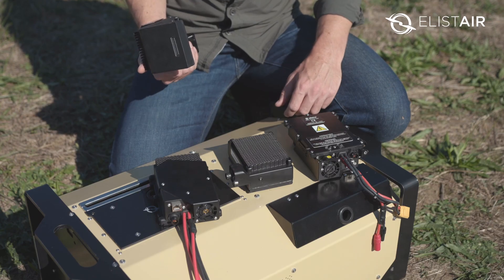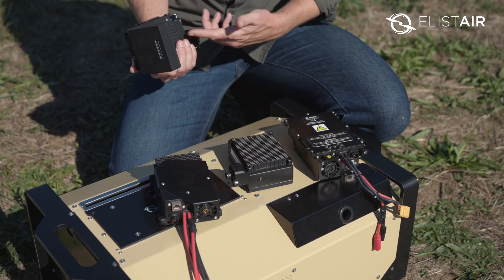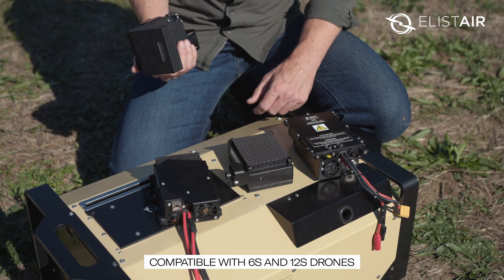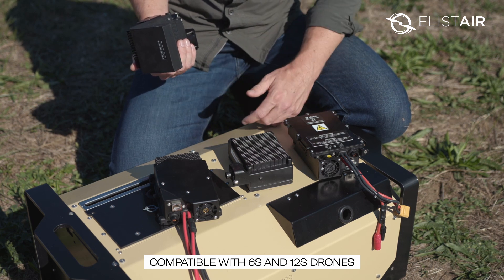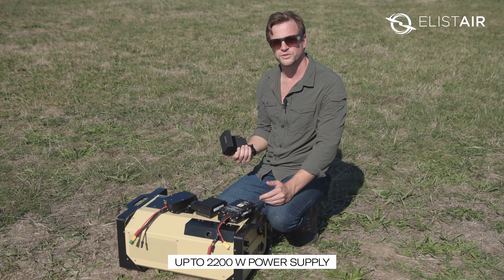We've got a range of air modules that allow us to connect to most drones on the market. Some are dedicated, such as the M300 or the M200 from DJI. Others are more universal — we have 6S or 12S air modules that, depending on the configuration, allow us to supply up to 2200 watts to the drone.